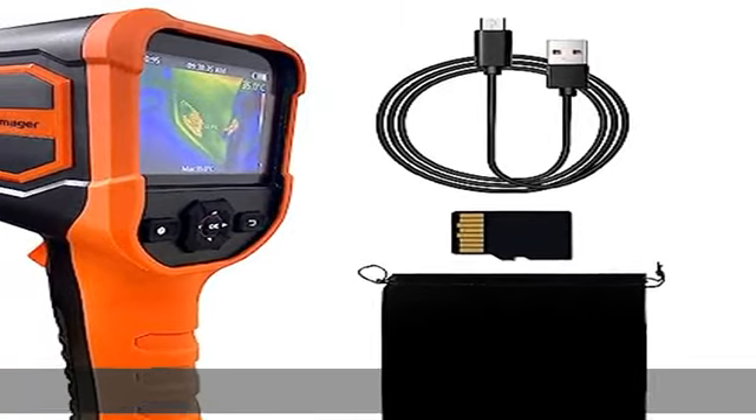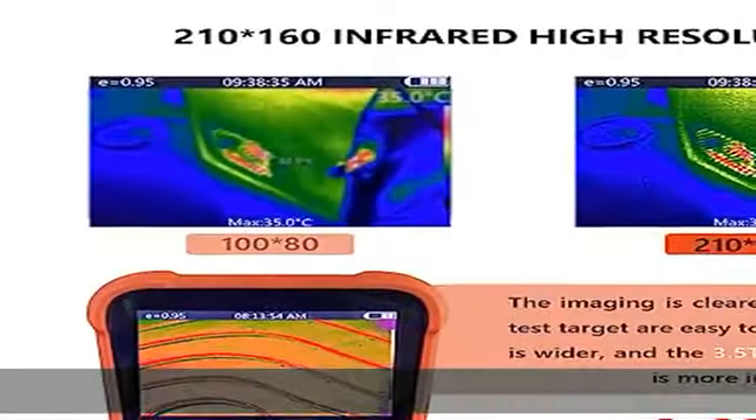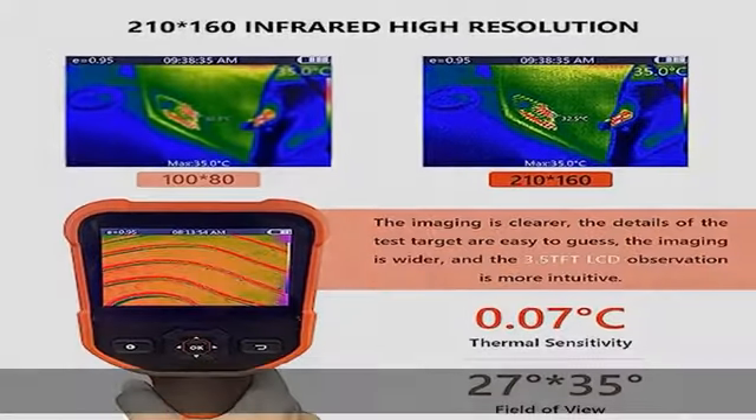Simple push button operation lets you get started immediately for better measurements and more accurate information and visualization. Lightweight and comfortable to hold.